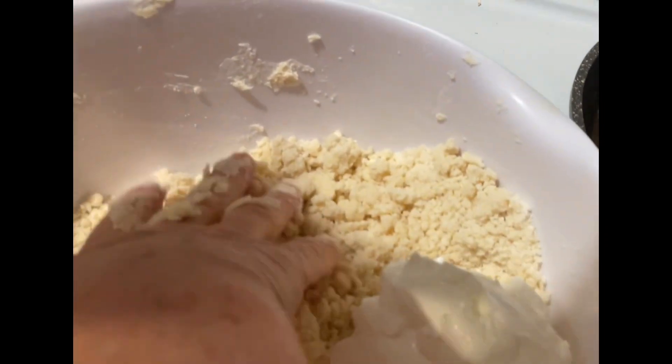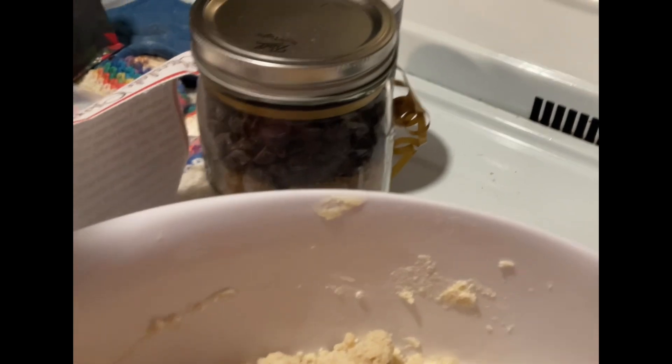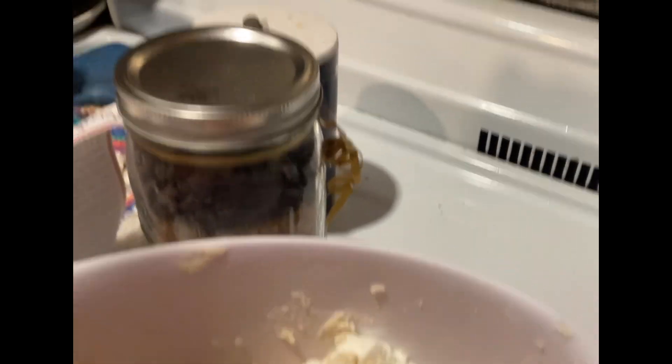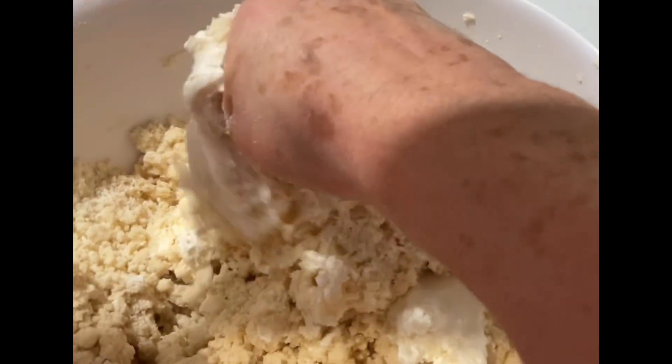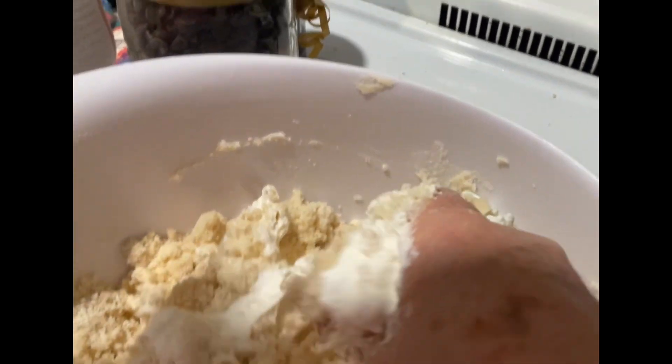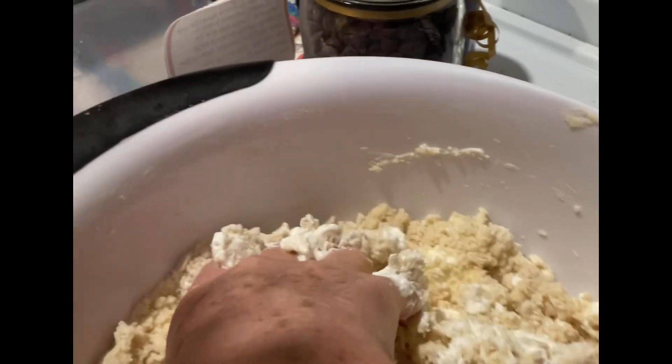Your dough is going to get much more sticky now, but that's okay. When I get the sour cream in there, that's when I start to hand mix, because it's just a little bit too hard with the spatula. So I hand mix that dough and make sure I get that sour cream mixed in really good with the rest of the dough.